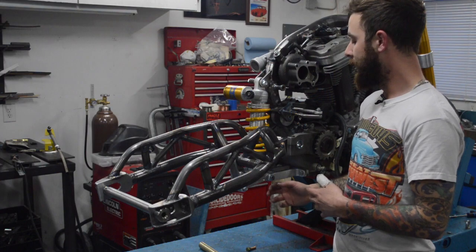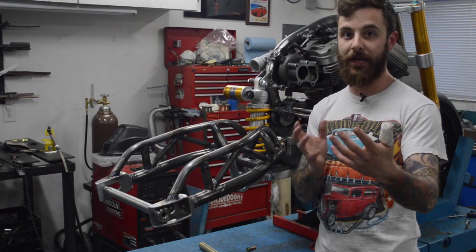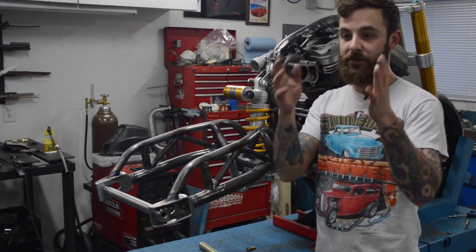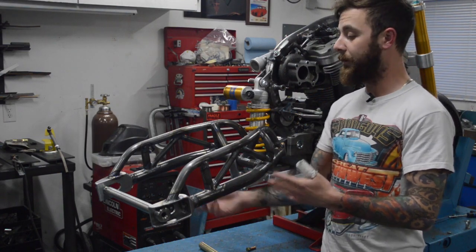I don't think anything will happen then. This thing is going to be methanol injected, so it's going to have a methanol tank underneath the bike, and that'll surround those two pieces of flat bar so you'll never see them. I think that'll make it good — rear suspension is all good.